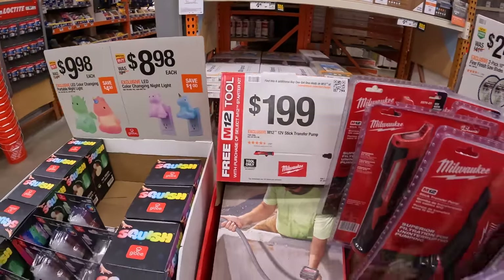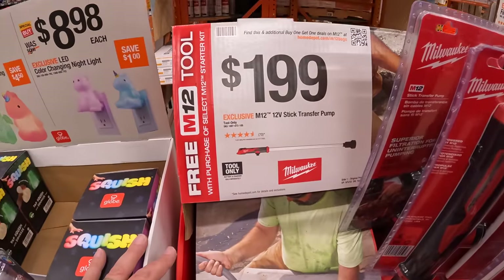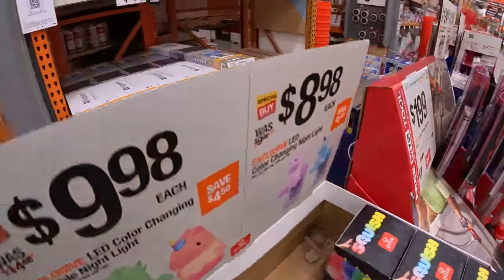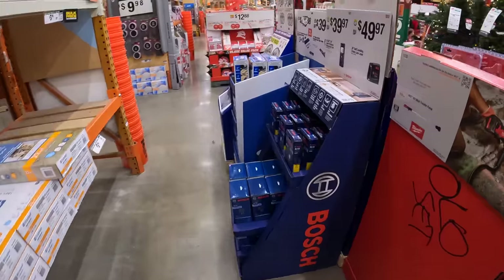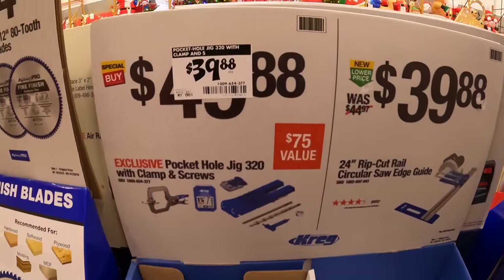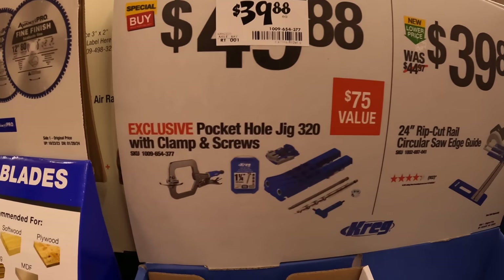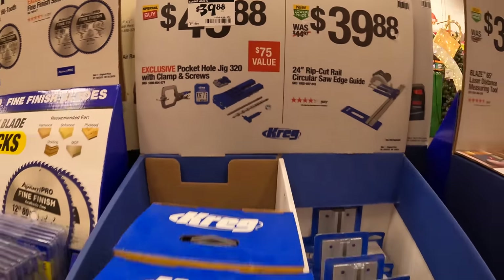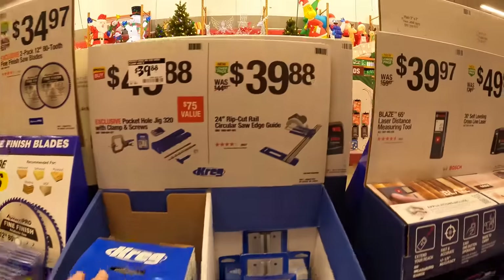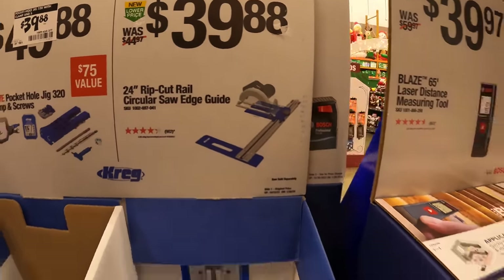Milwaukee M12 transfer pump is $199. Kreg has their hole jig 320 with clamp and screws for $39.88, or their 24-inch Rip-Cut rail circular saw edge guide for $39.98.